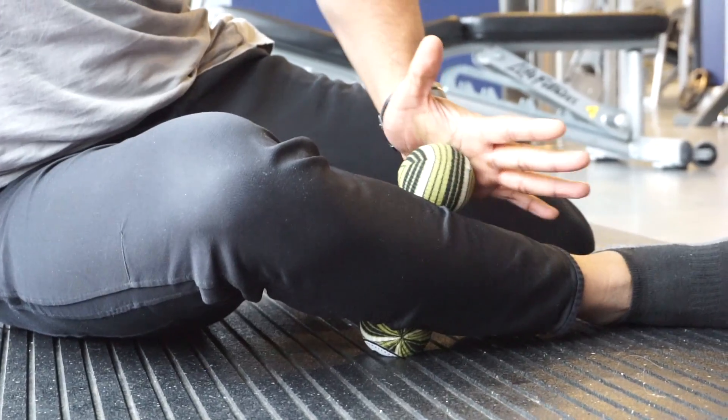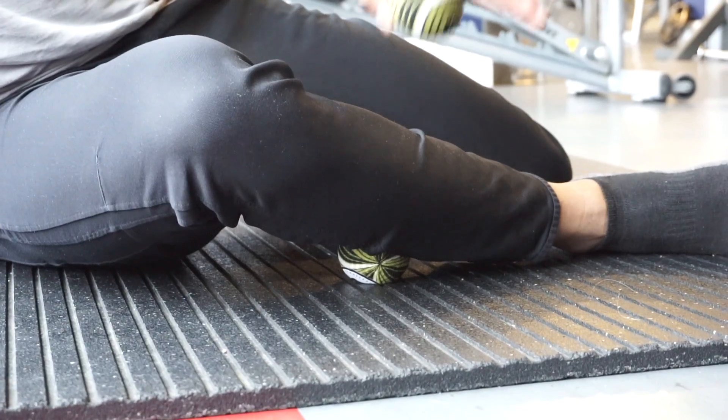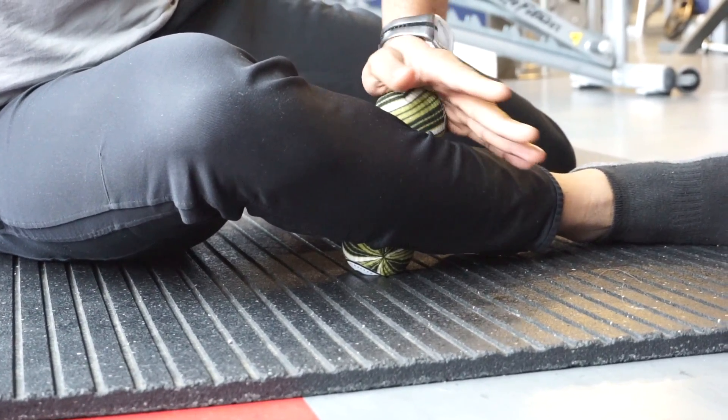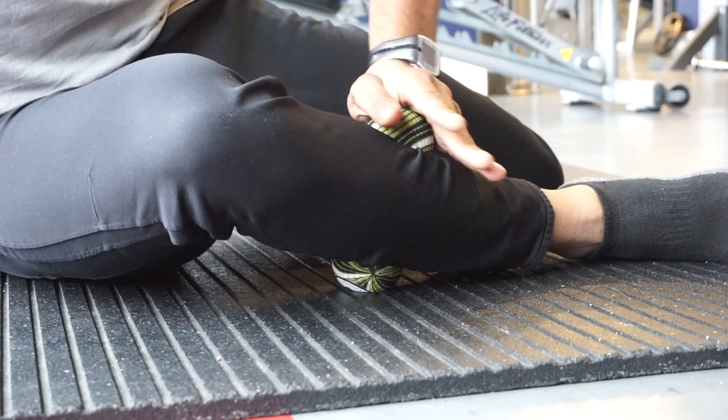You're going to be using two balls. You can either have a lacrosse ball, a golf ball, or these trigger point balls. One ball on the bottom, the opposite one on the top. The first move you're going to do is this pivot or screwing motion — screwing it into that leg.